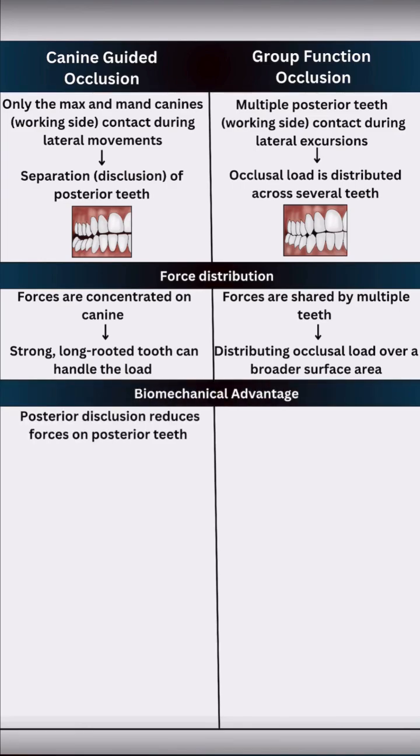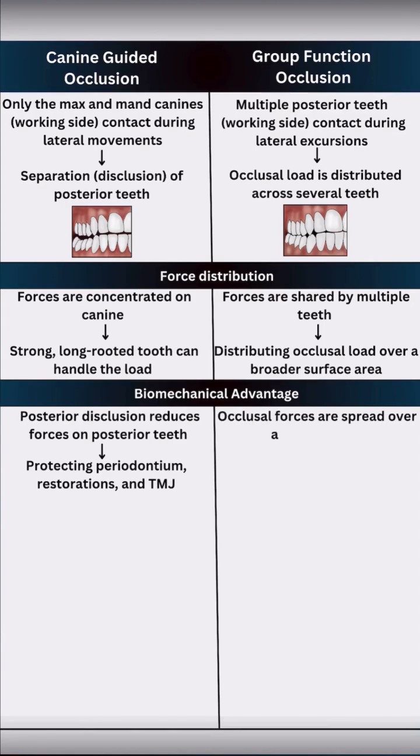Biomechanically, disoccluding the posterior teeth protects the periodontium, restorations, and even the TMJ. Whereas group function occlusion reduces stress on individual teeth by spreading the load.